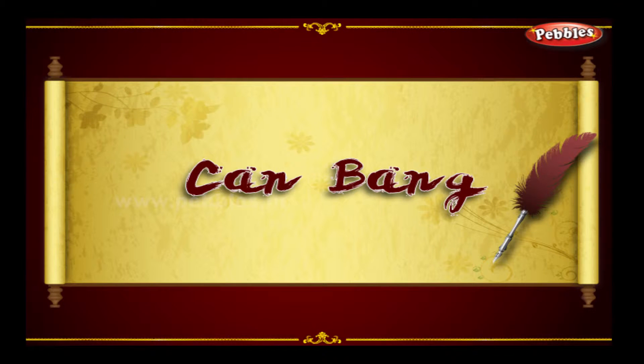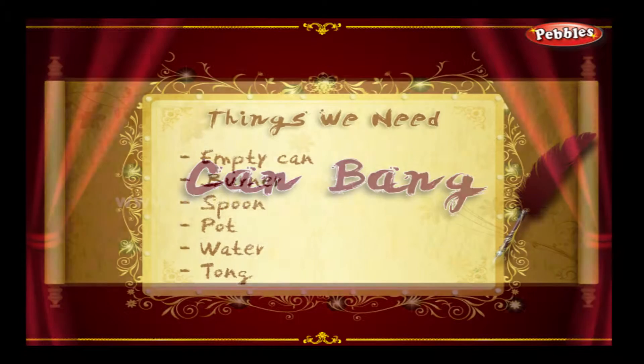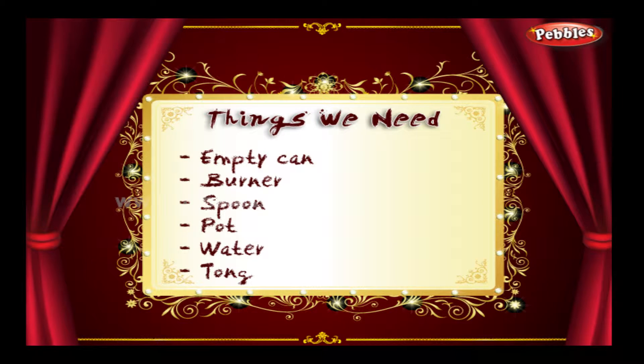Can Bang. Things we need: empty can, burner, spoon, pot, water, tongs.